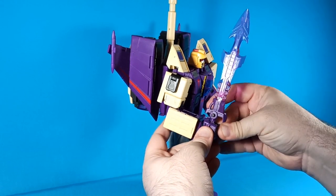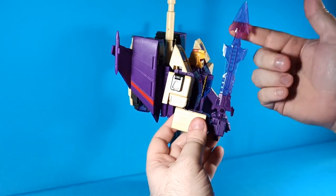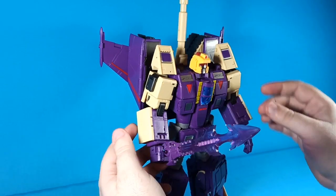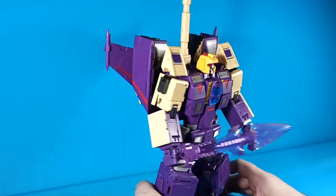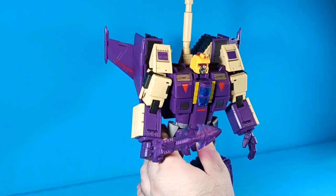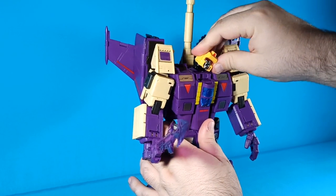He also comes with a sword — same deal, it slaps into a little tab part in his hand. The sword looks really good — transparent clear plastic blade, just two pieces of plastic slapped together for the handle. It's really good looking and actually looks really true to the original sword that the character came with.